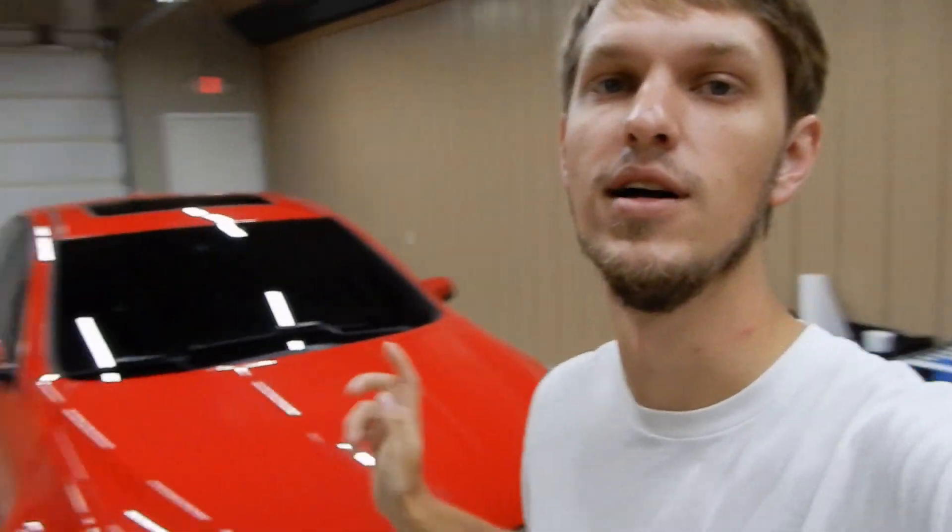Hey, what's going on guys? It's Arden here and I'm back with another SS video. It is right here — I'm at my tent shop and let's show you what we're actually going to be installing and what we're doing today.